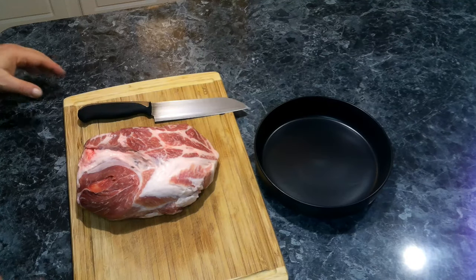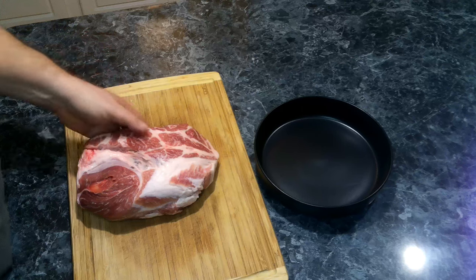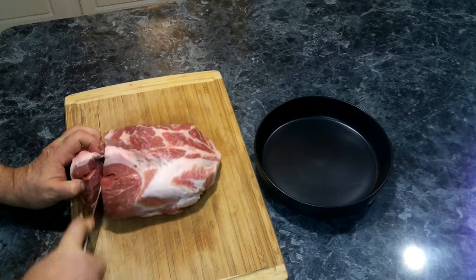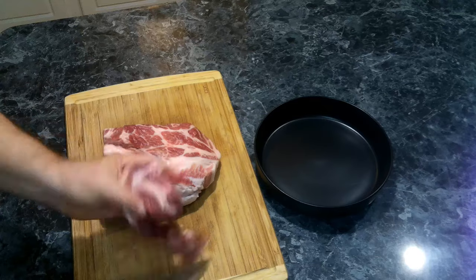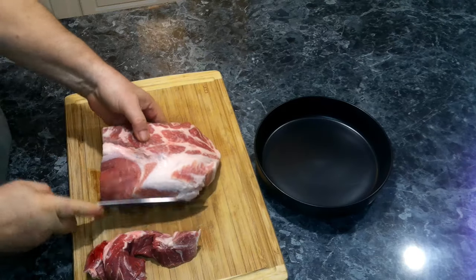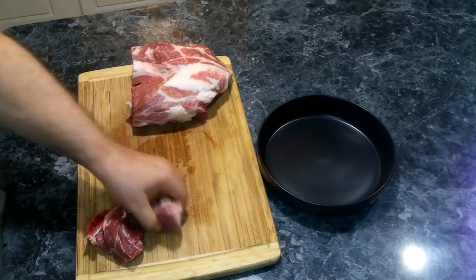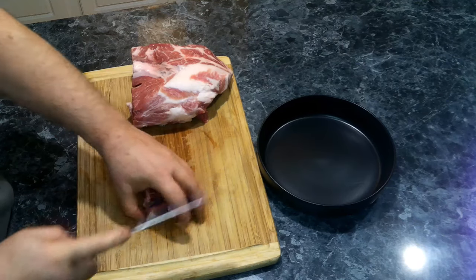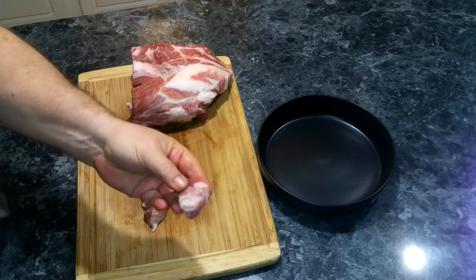The first thing we need to do is cut up our pork butt into bite-size pieces. We're going to cut these into about one-inch pieces, something about that size.